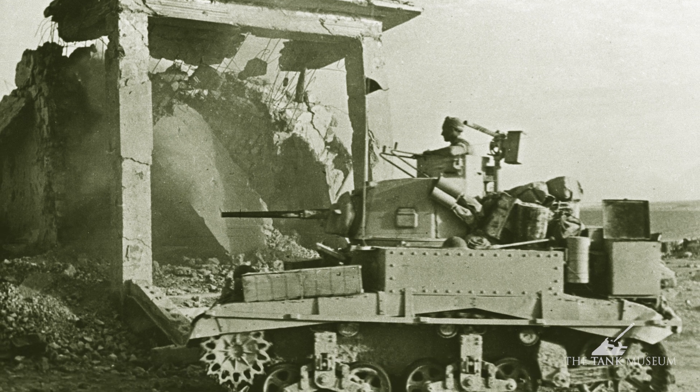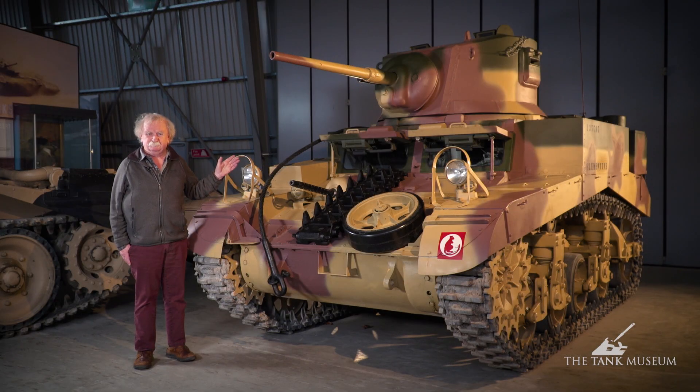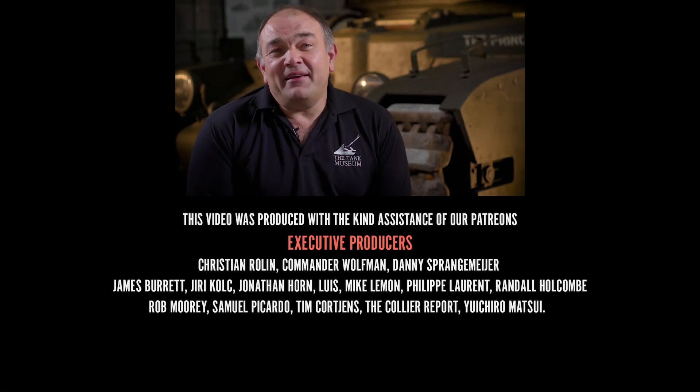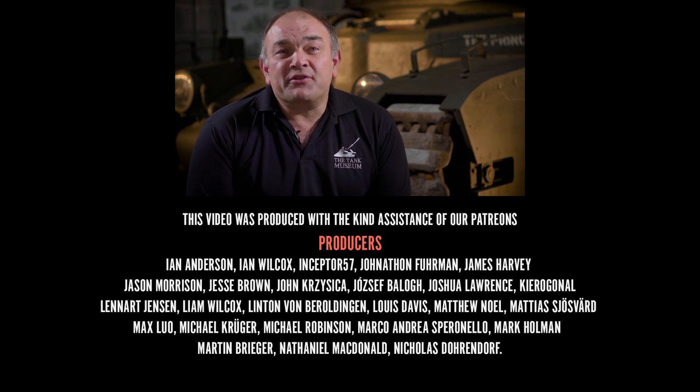That's the M3A1 — and it makes it more interesting to know they were different inside. That's what this is all about. If you enjoyed that video, please subscribe on YouTube and support us on Patreon.